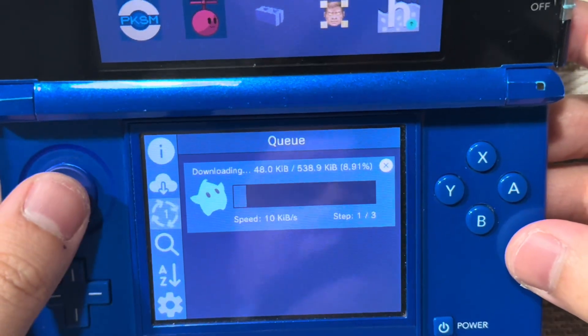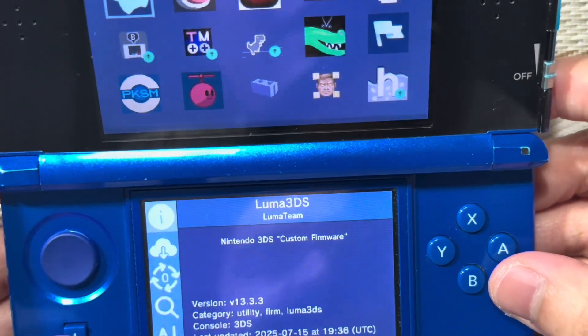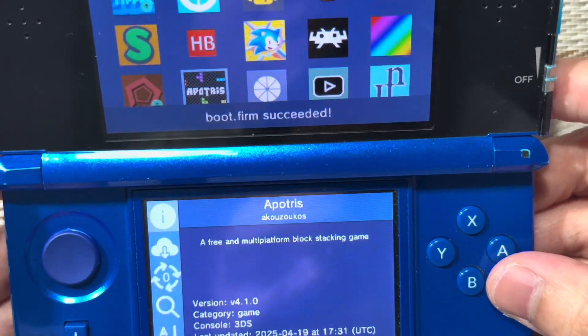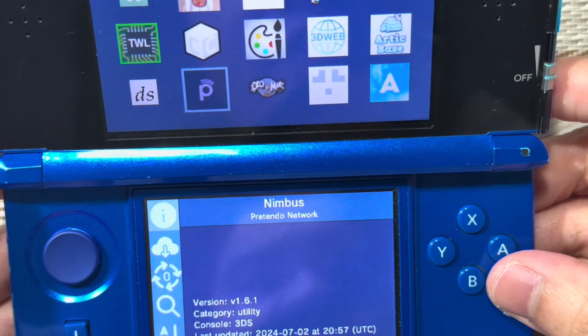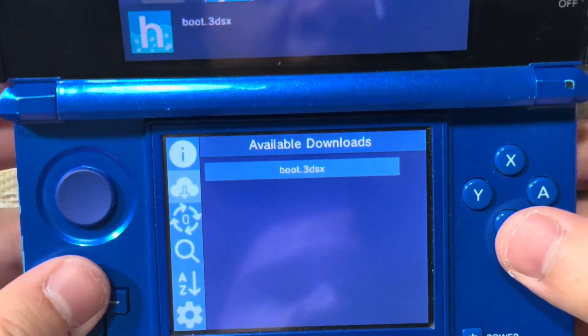This will take some time — it should take about a few seconds. Do not forget to also update the boot.3dsx file, this one right here, if you haven't.